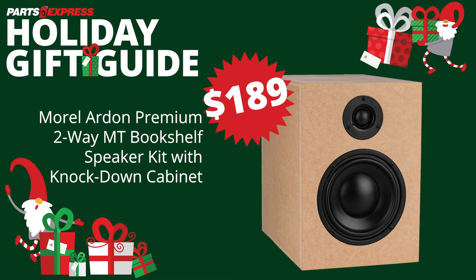Designed by Morel Engineers, the Ardon two-way bookshelf speaker kit makes it easy to build your own premium quality, low distortion speaker that offers elite performance to audiophiles on a budget.